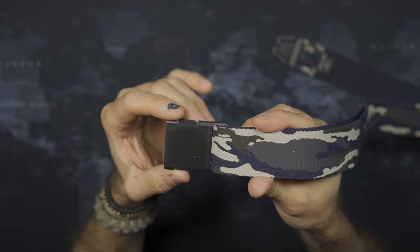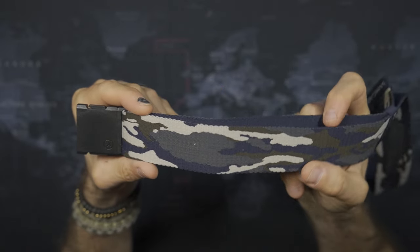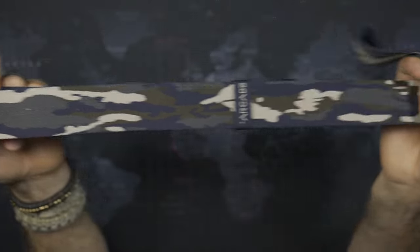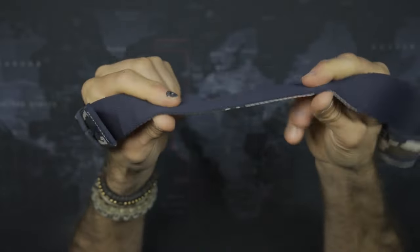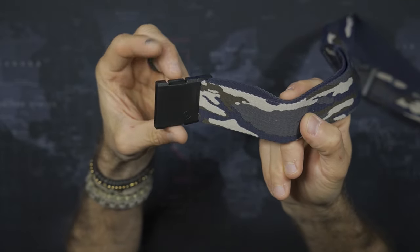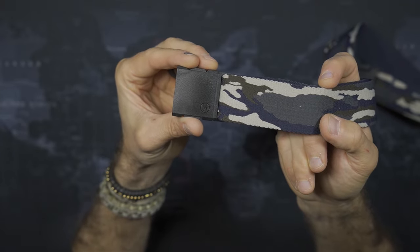So this Arcade belt is absolutely going to get a test. That's what Arcade is telling us: functional, lightweight, durable — the belts are designed to provide comfort, the best fit, and the right amount of flexibility while never letting your pants down. We're going to hope for the best. You can see the nice quality elasticized bands that give it that flex.